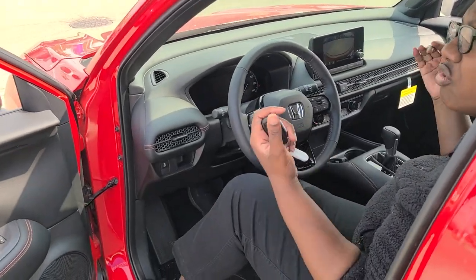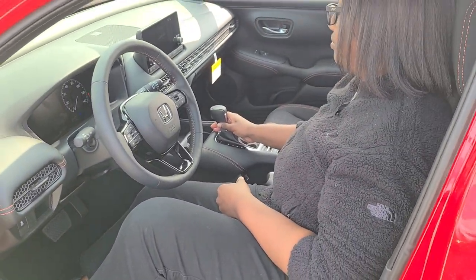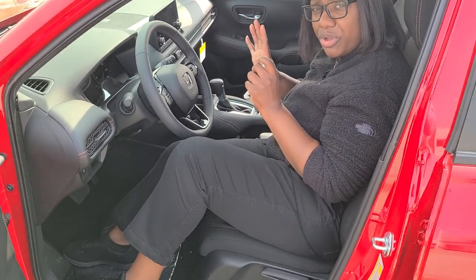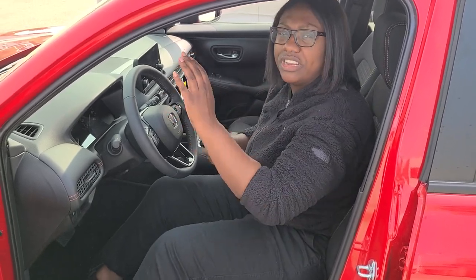You're also able to turn off and turn on the cross traffic alert, which is very nice. The front seats also come with heating. And that's just a few of the things that come equipped in the new redesigned HRV.